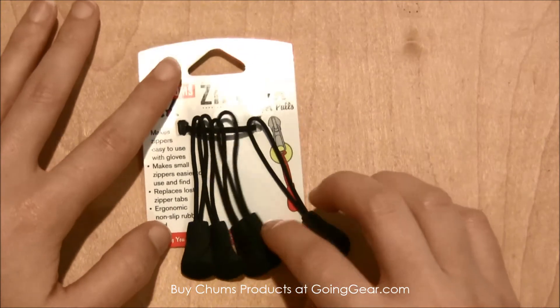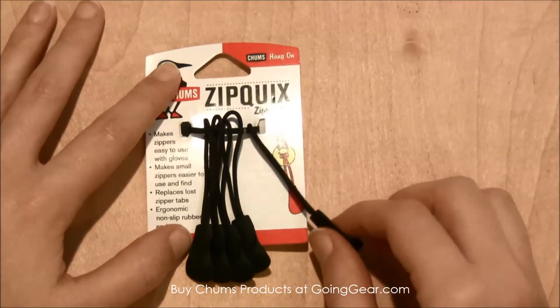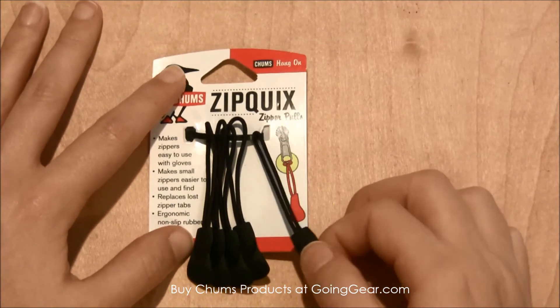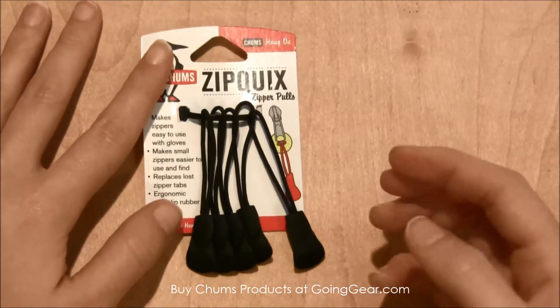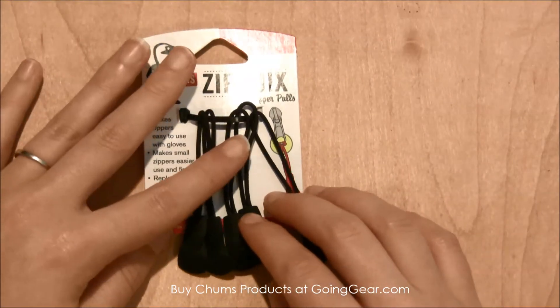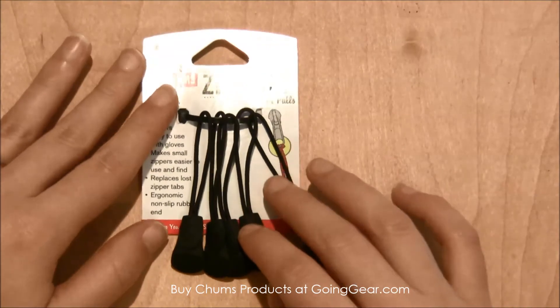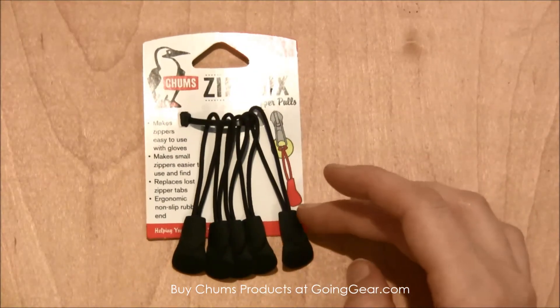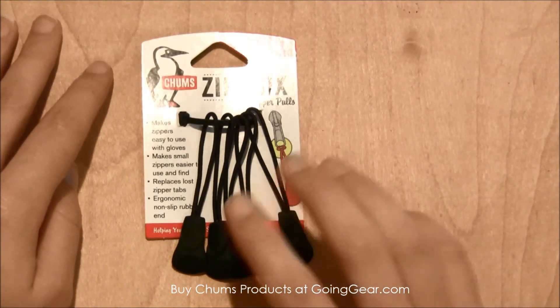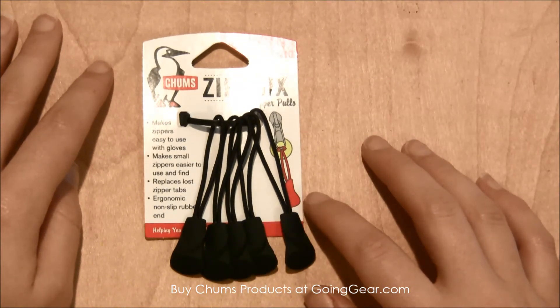It also makes it easier — we go skiing every year, so these are a lot easier to use on ski jackets and ski equipment in the wintertime than trying to find a small zipper when you've got big bulky ski gloves on, or any kind of gloves for that matter. You can find these zipper pulls and other great Chums products at goinggear.com.